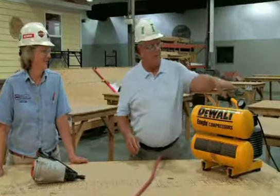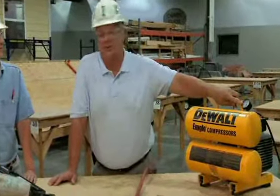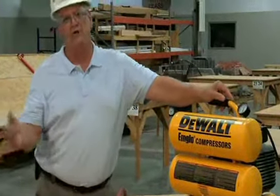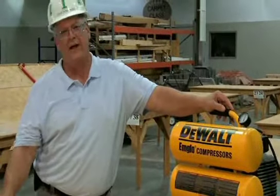Once you start it up, you want to set the pressure on the compressor to the particular type of nail you're using. Trim nailers are going to take less pressure than your three-and-a-half-inch framing nails.